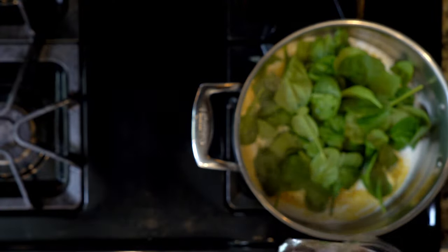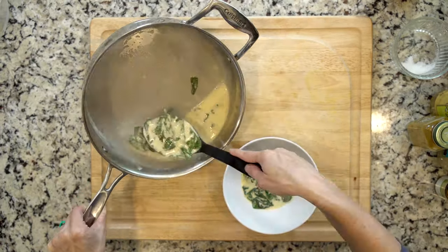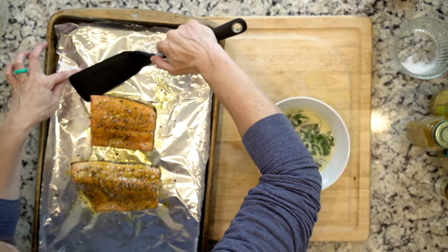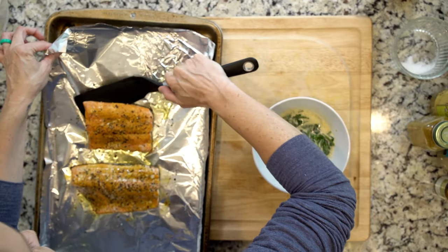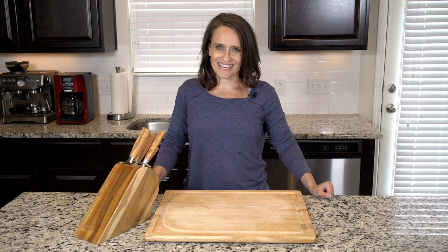Let the spinach cook for five to ten minutes, or until wilted to your liking. Once the fish and spinach are done cooking, place half the spinach mix in a bowl, then use a thin spatula to separate one piece of fish from its skin and place it on top of the spinach. Grab a fork and dig in!